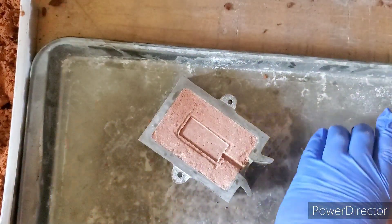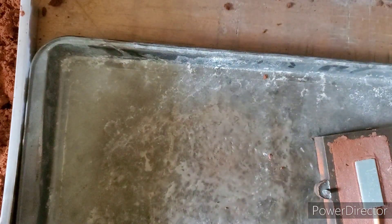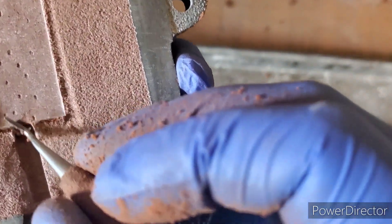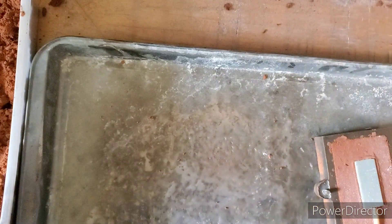We pull that out. Now you guys will see the little bridge right here — we just want to knock that down so our silver will flow. Now we can put that off to the side.